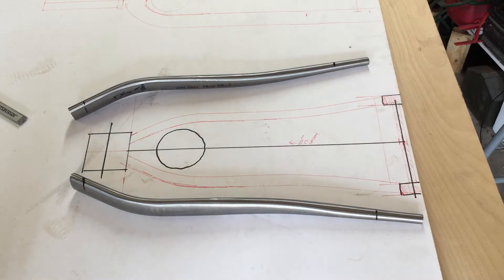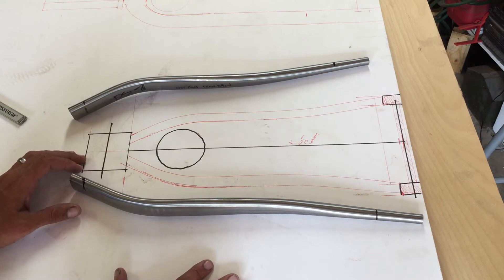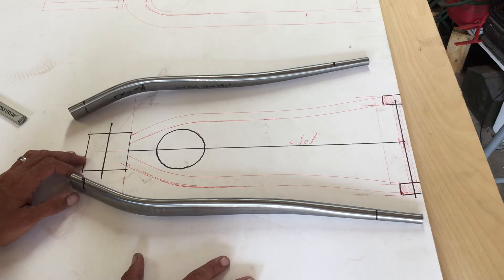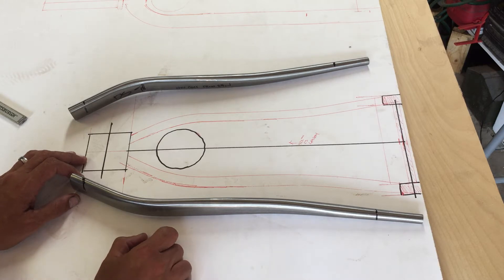This is step two in my frame build process. What I like to do is make a life-size mock-up drawing of the bike before I start cutting and welding. There's plenty of great software you can use for designing frames, but honestly if you're going to build a frame, it's a really good idea to have a life-size drawing.